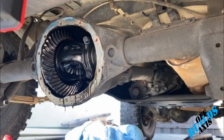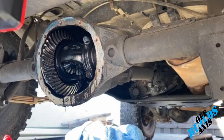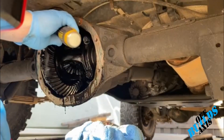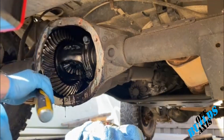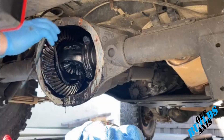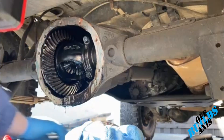Now that the diff cover's off, we're just going to go ahead and clean up all this junk, just so the next piece can make a good seal. You don't want that debris inside the rear end.